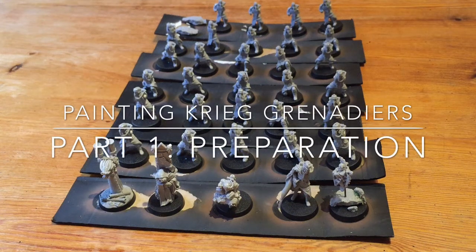Hi guys, it's Phil here. I'm doing a little series of videos for you. This time it's on painting. So as you can see here, I've got my Death Corp of Krieg army slowly getting built up.